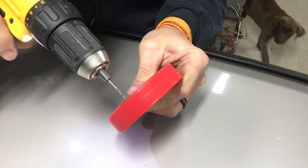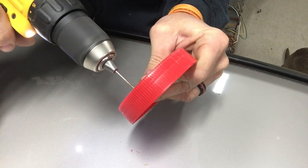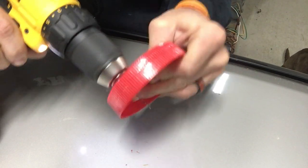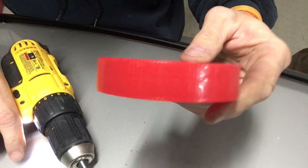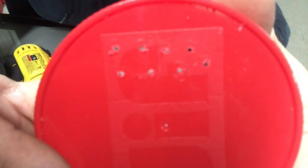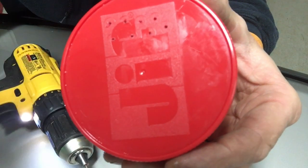That's all you're gonna do — just drill a bunch of random little holes. As you can see, we've got the holes drilled. That spacing is about right. You can do them a little further apart or a little closer together. I'm going to finish drilling these out and then when I'm through I'll show you.